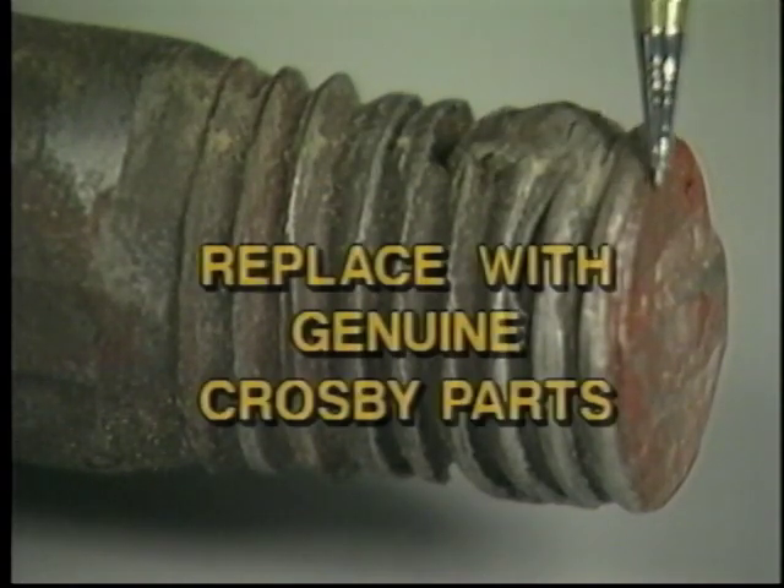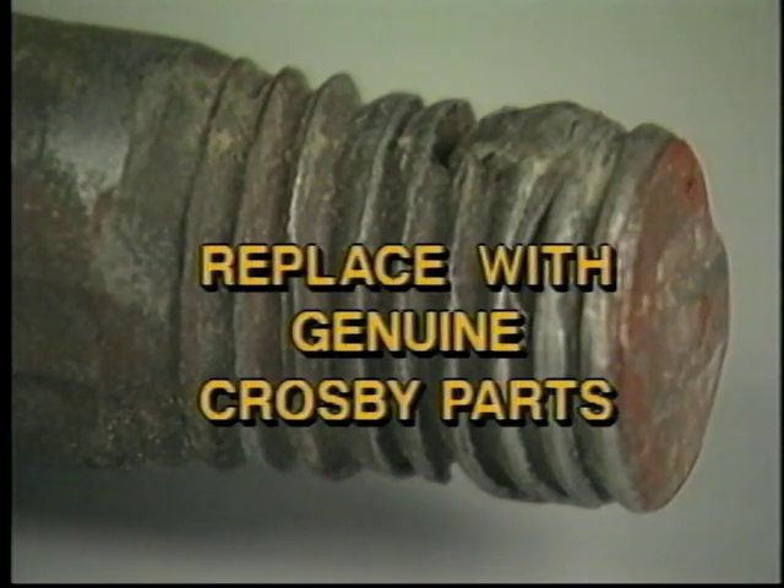Tighten all nuts and bolts until the plate is attached firmly to the block housing. Never use nuts or bolts with stripped threads or bent shanks. For safety's sake, replace missing or damaged nuts and bolts with genuine Crosby parts to ensure proper strength and fit.